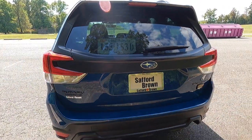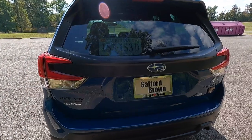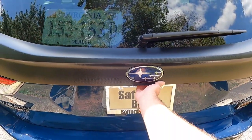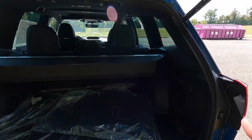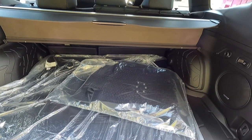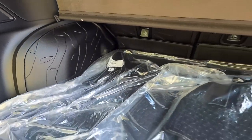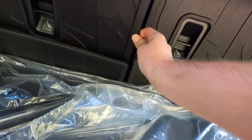This vehicle has been optioned with the $1,850 option package 22, giving you the power liftgate and the Harman Kardon sound system. With the power liftgate, you just need your key fob in your pocket, place your hand under the Subaru logo, and pull up — the liftgate opens automatically. Other options back here include the $105 cargo sidewall protector and the $161 rear seat back protector, which acts like a rubber floor mat on the back of the seat.